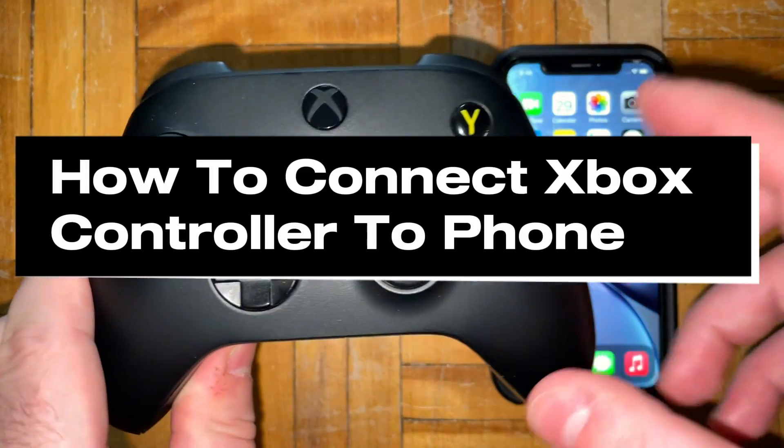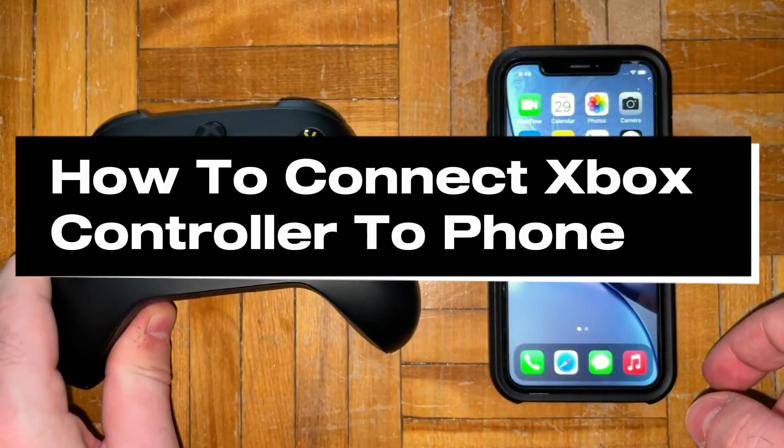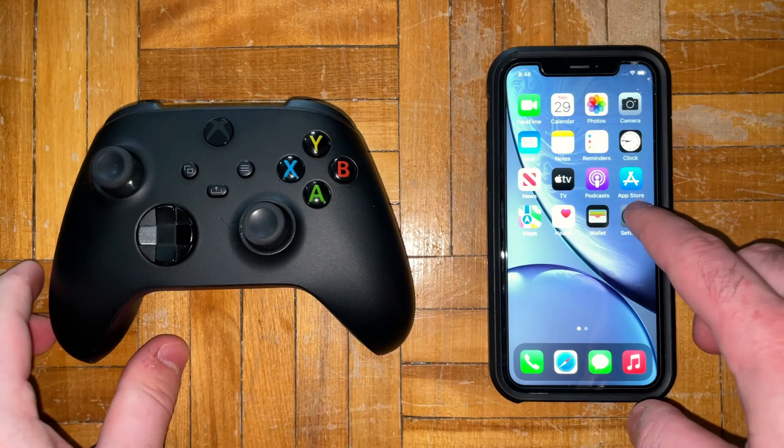In this guide I'll show you how to connect your Xbox controller to your phone wirelessly using Bluetooth.